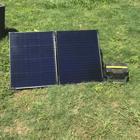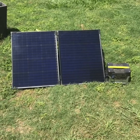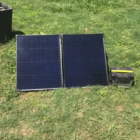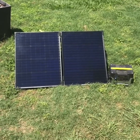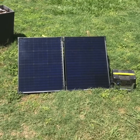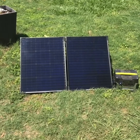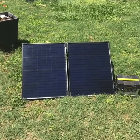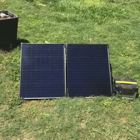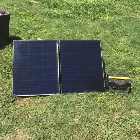Today I wanted to show my Goal Zero Boulder 100 folding monocrystalline solar panel. It cost $299.95 with free shipping on Amazon. The open circuit voltage is 18 to 22 volts, it weighs 25.9 pounds, and the dimensions are 40 by 26.75 by 1.75 inches. It comes with a canvas carrying case. It is sitting right next to my Yeti 400, which it is charging right now at about 57 watts input.